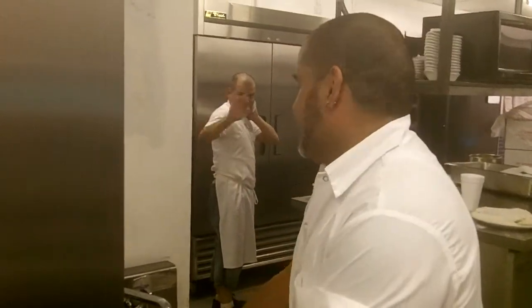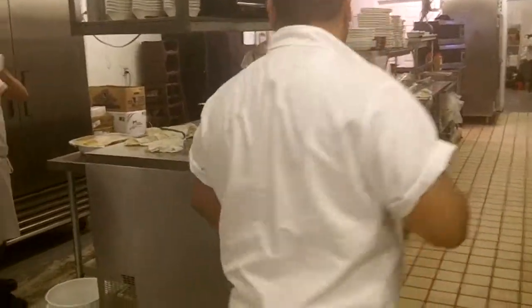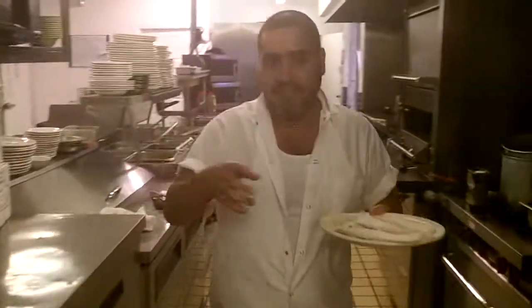That's my amigo over there. Say hi, amigo. He's my prep guy. Say hi to the people, for YouTube. Habla algo, primo. Que pasa, primo. Que mucho trabajo.